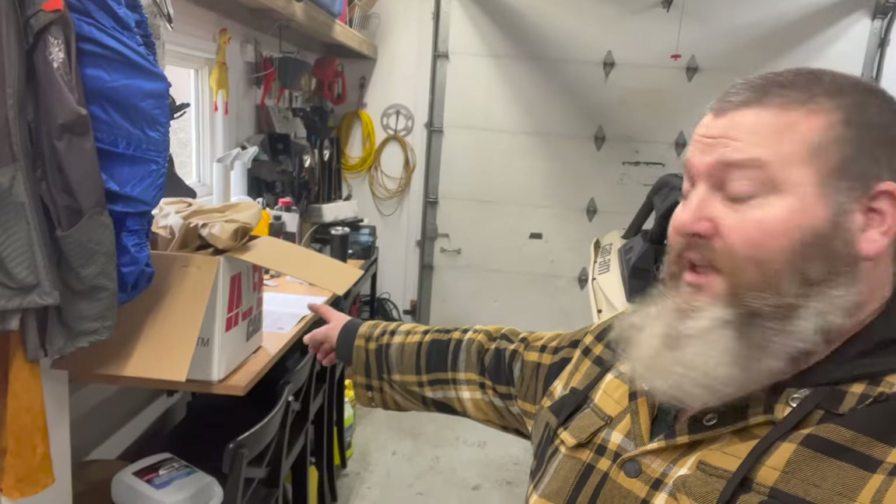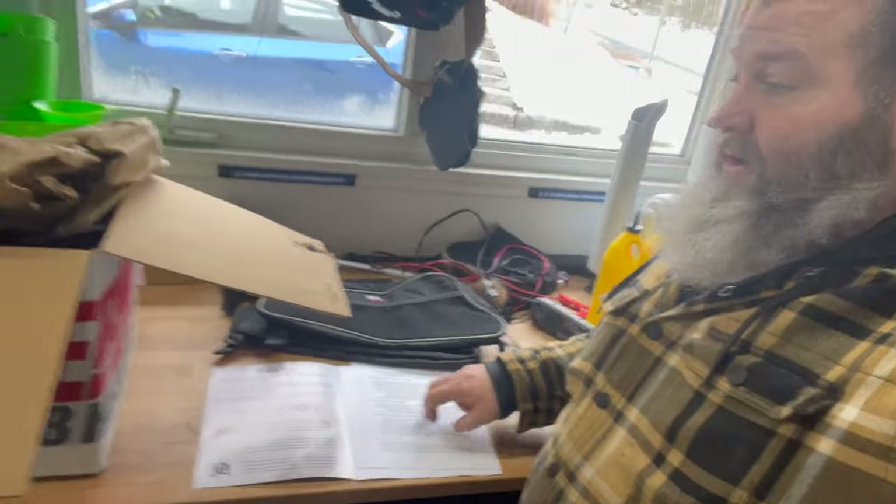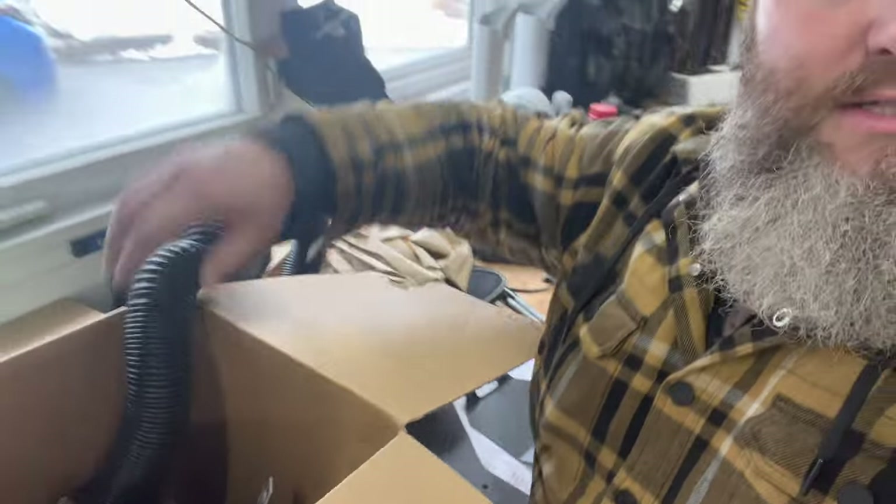Going to install this Inferno cab heater into this X3 DS turbo base model, see how she goes. First step: read all the instructions. Look at your box of parts - we got a little panel where the buttons are going to attach, side panels, ducting that's going to do all the lines, and a heater with all the ducts and blower motor.